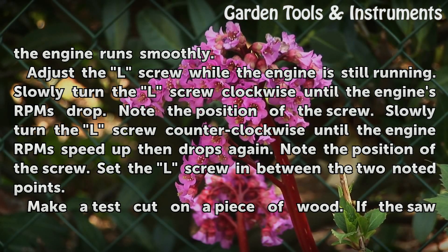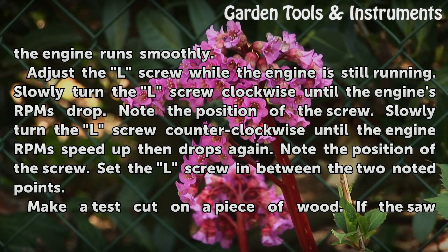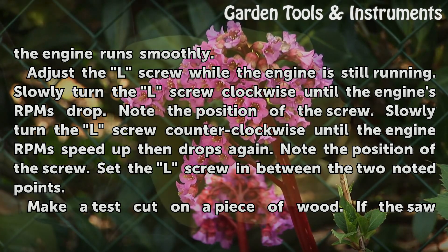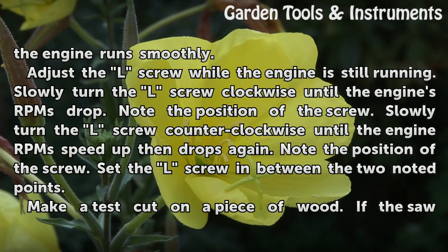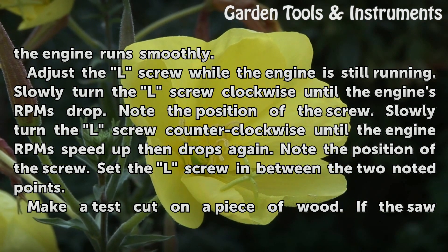Adjust the L screw while the engine is still running. Slowly turn the L screw clockwise until the engine's RPMs drop — note the position of the screw. Then slowly turn the L screw counterclockwise until the engine's RPMs speed up, then drop again — note that position. Set the L screw in between the two noted points.